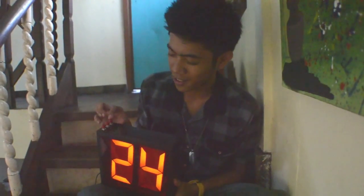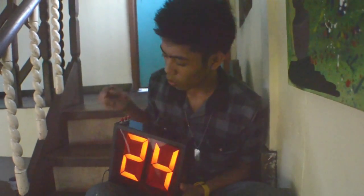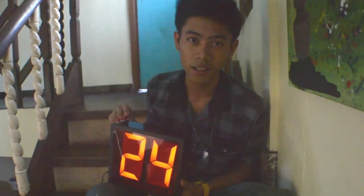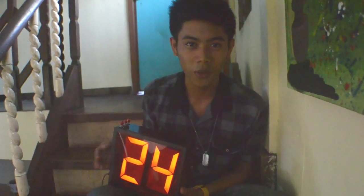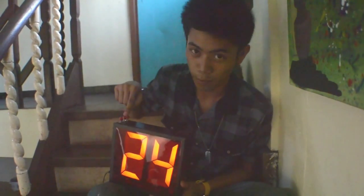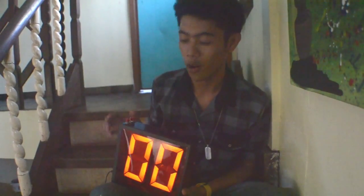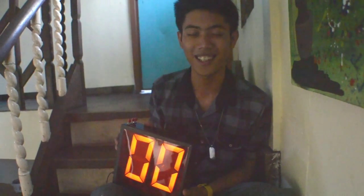That is how our count up and countdown works. Now what about the master reset? For example, we have 24 here on our scoreboard — or any number. Once you push the master reset button, any number on the display will reset to 0. Let's try: 24 — push the reset button — 0. Any number will go back to 0 once you push the master reset button.